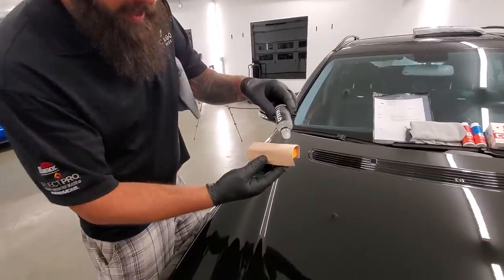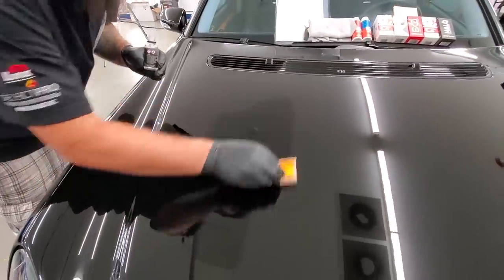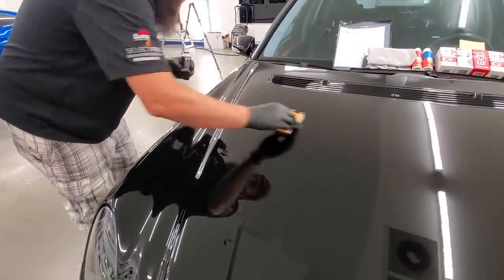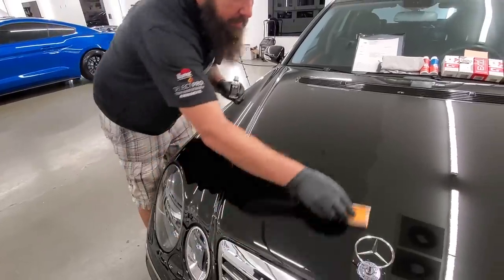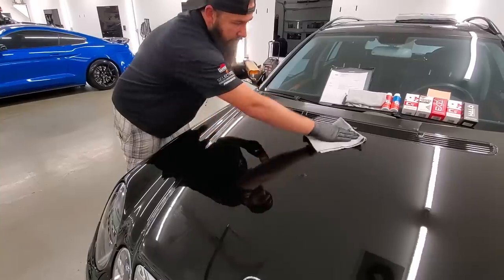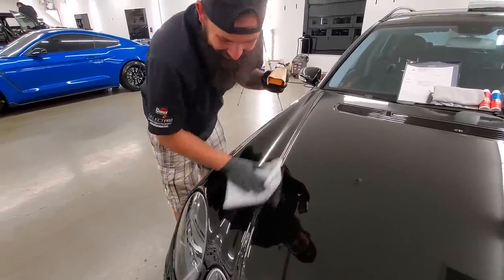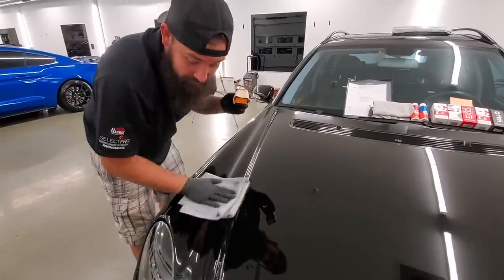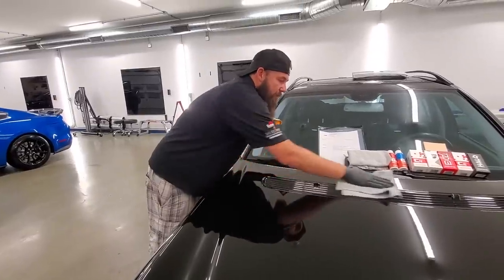Starting off with the Halo on the front end — this goes on the paint protection film and it's really easy. We're going to do half the hood, apply the product evenly on the surface, let it sit for about a minute to a minute and a half to flash, and then just wipe it off. What happens if you leave it on for three or four minutes? This coating is easy enough that it'll still wipe off. But if you leave it overnight, you're going to have a high spot and then you'd have to polish that off.